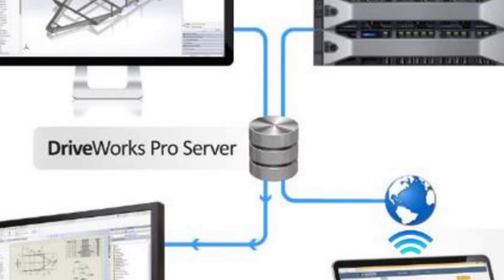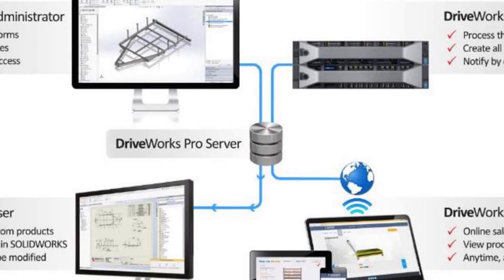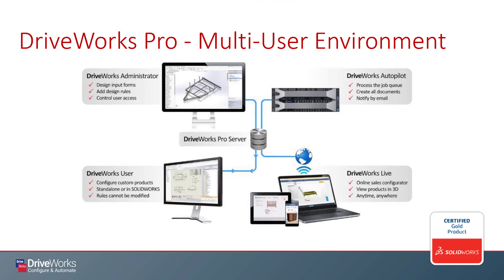Finally, we have DriveWorks Pro Server, which is a free component that serves as a source control system, which we install onto an SQL Server. Thanks for listening, and if you're looking for more information on DriveWorks, please don't hesitate to reach us at Hawk Rig Systems.